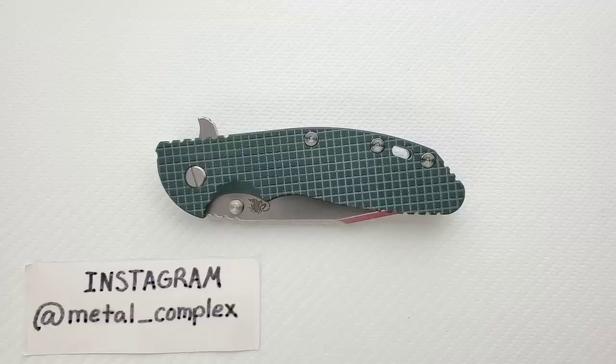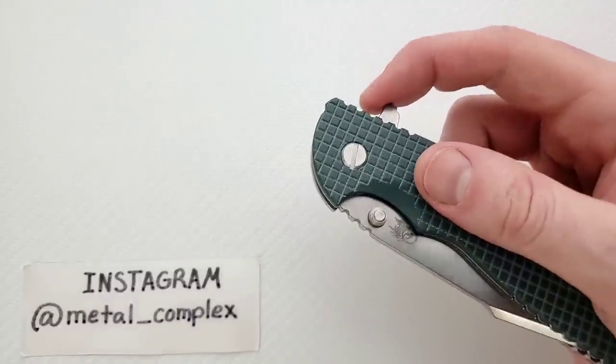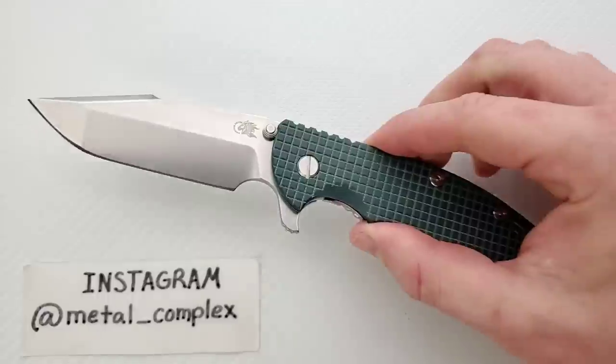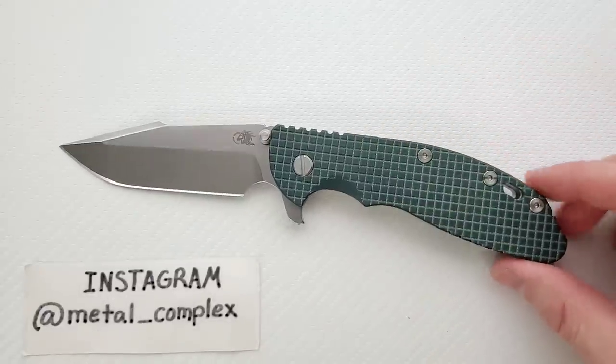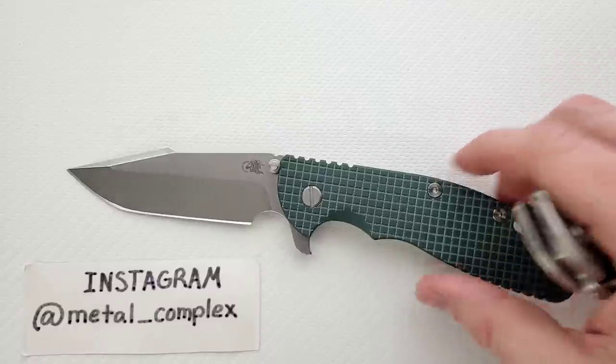What's going on YouTube, Metal Complex here, and today I've got kind of an overview slash presentation slash knife ramble to share with you guys. This is my brand new KnifeCenter exclusive Hinderer XM24 Harpoon Spanto — that deployment's shaking the entire table. I love this thing. I love the Harpoon Spanto blade shape in general.